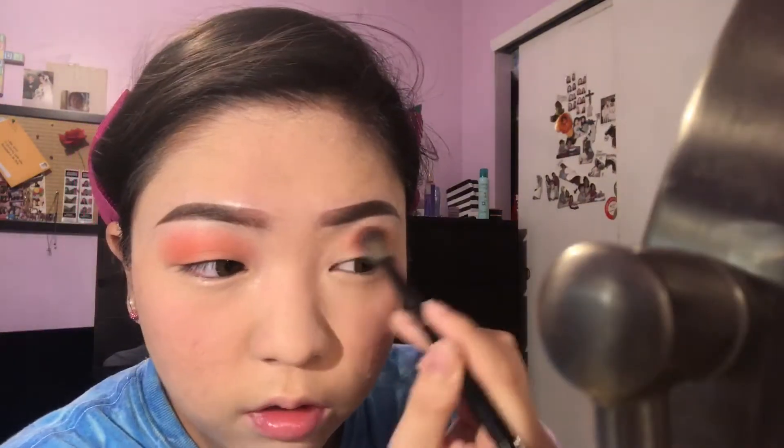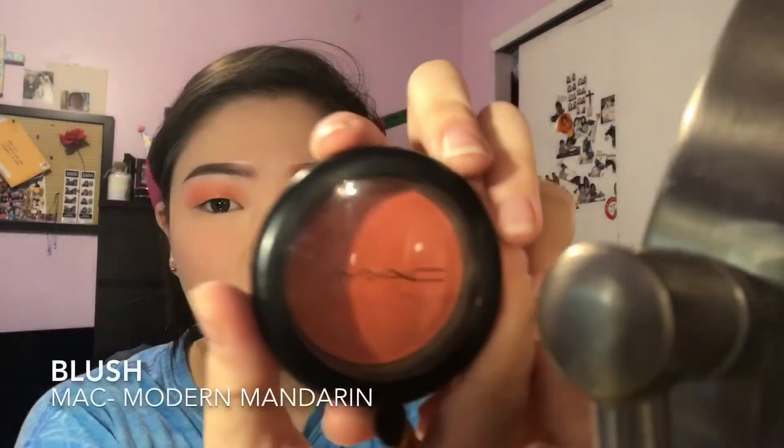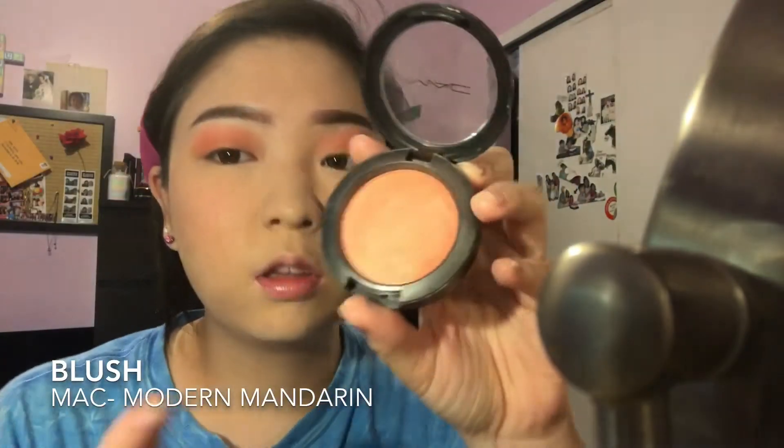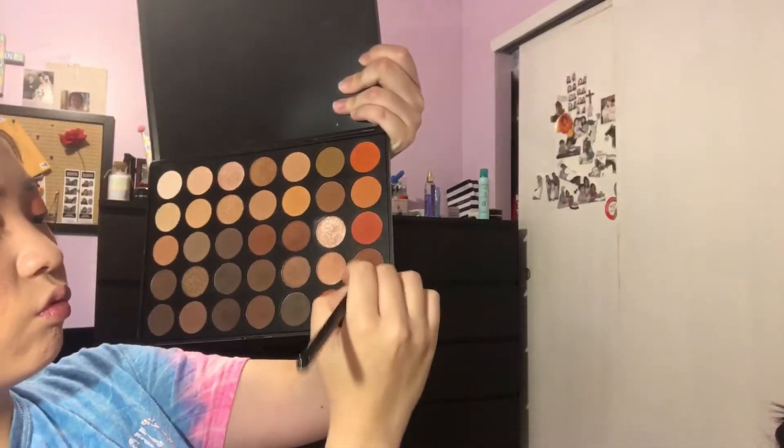Now I'm taking my MAC blush and using it as an eyeshadow, focusing it more on the crease area rather than my whole eye, and using this to kind of deepen the whole look. Then I'll be taking this orange from my Morphe palette and doing the same thing I did with the blush to deepen up the look even more.